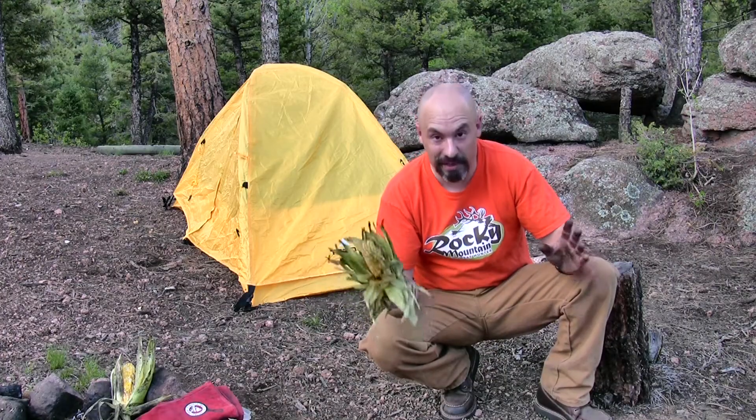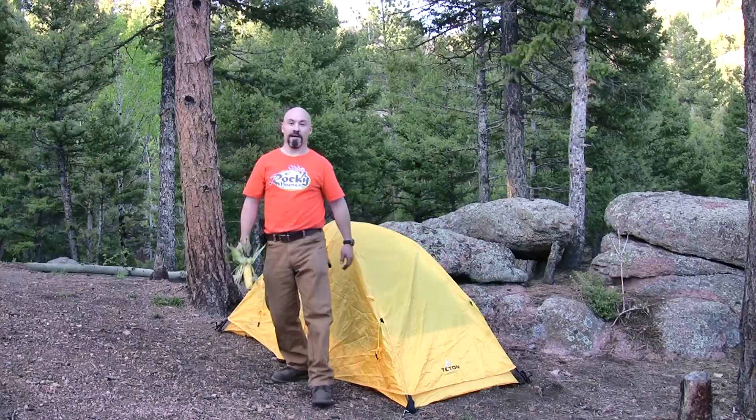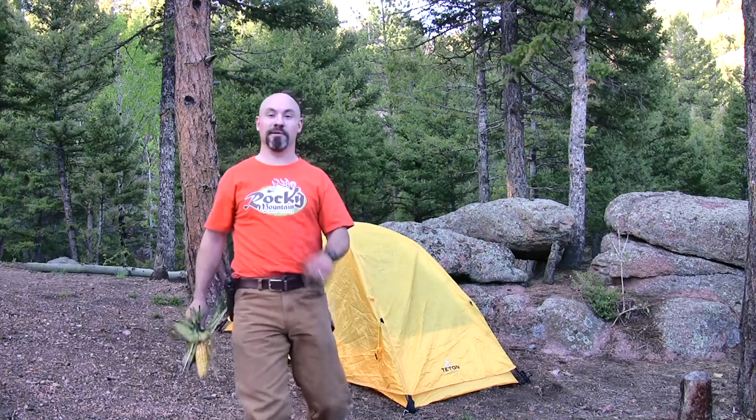Thanks for joining me here at my campsite. If you haven't subscribed to my videos, please do so. Also, check out my good friends at highmountainjerky.com. And until next time, this is the Rocky Mountain Meat Hunter saying praise the Lord and pass the Cajun Campfire Corn.